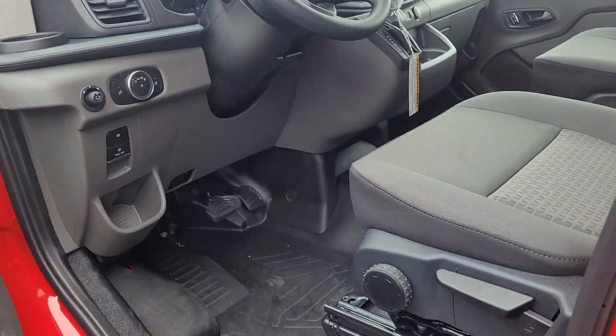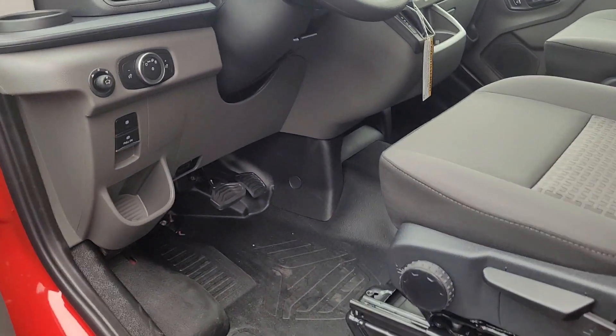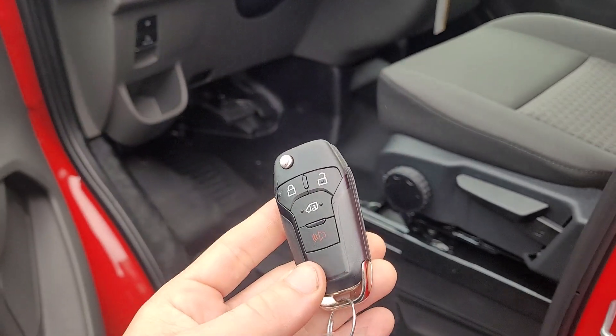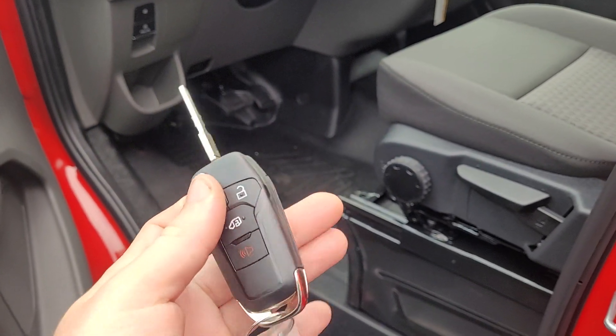So inside here, this is what the key fob looks like, just so you can see. There are two of them.